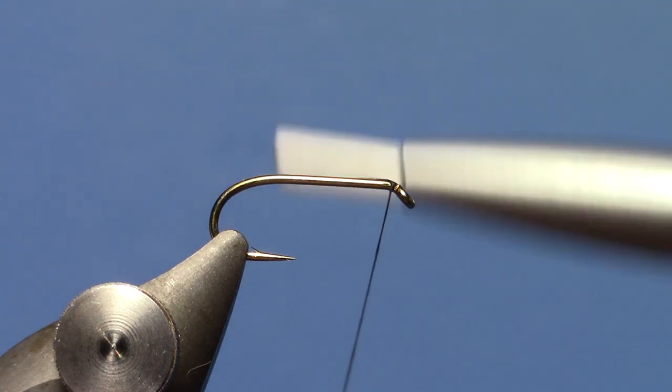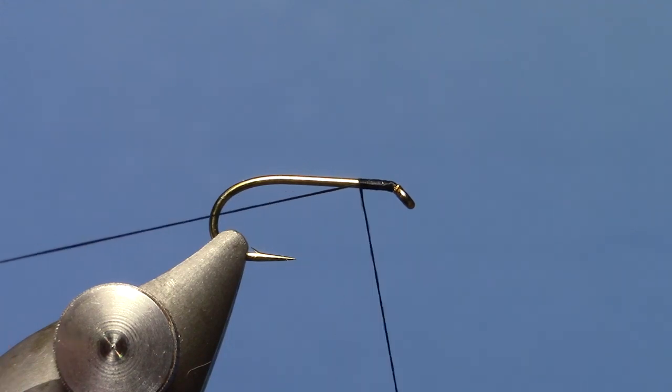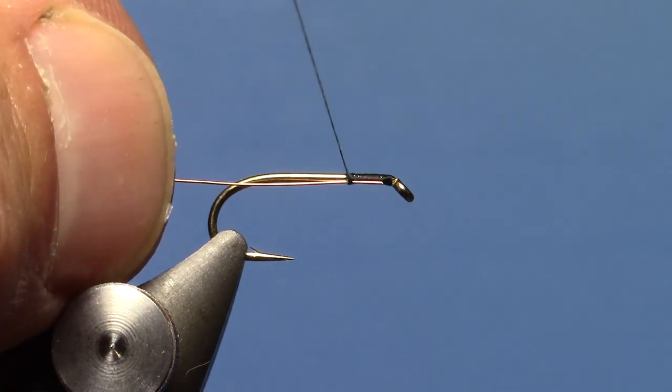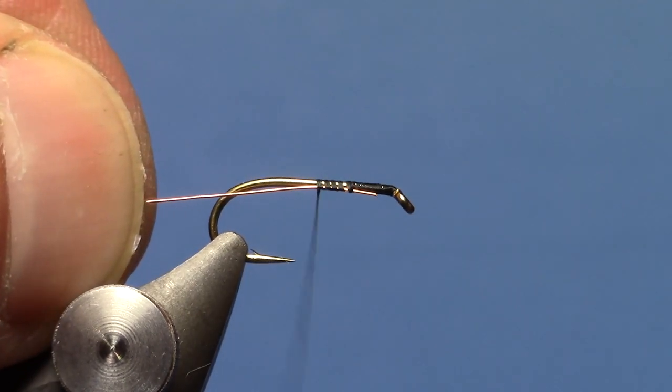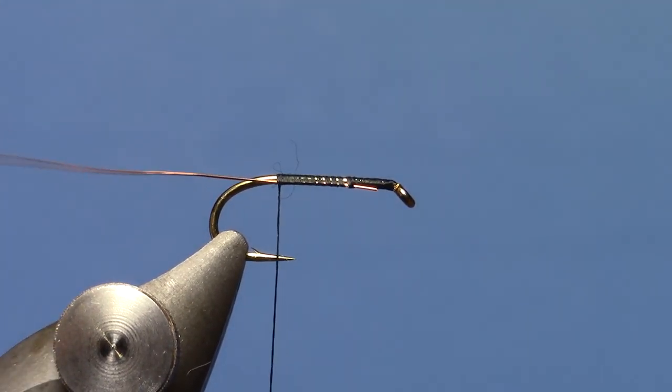I'm going to start with some 70 denier black thread just behind the eye of the hook. Put on a few turns of thread and then trim off the excess. At this point I'm going to lay some copper wire along the hook shank — this is small copper wire — and take that back to the back of the hook.